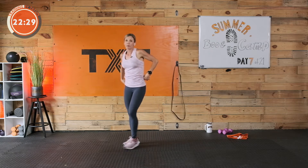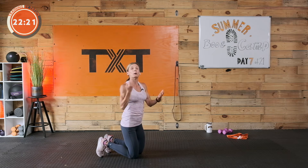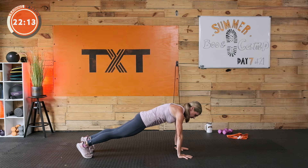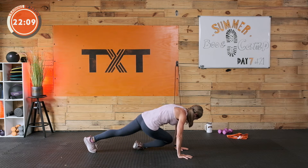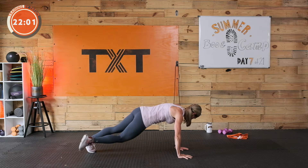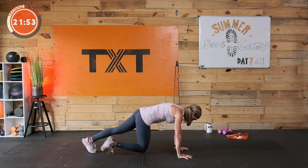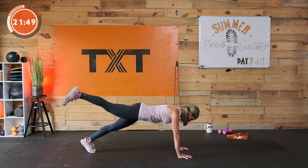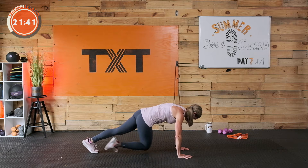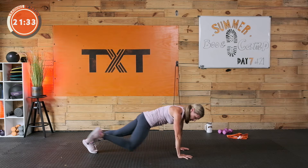We're heading down to a high plank. We're going to do one side only — right side. Second round we'll hit left, third round we'll do halfway: right and left split in half. Find your high plank, draw the stomach in. I want you to cross your right knee over to your left elbow, bring it out, then bring that right knee to your right elbow and out. Cross to the left elbow — out. Right elbow — out. We're going to stay with this for 45 seconds.